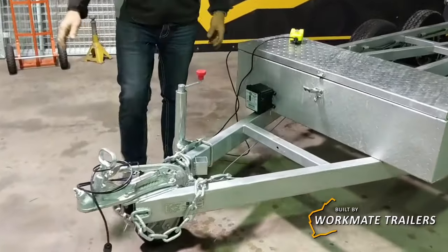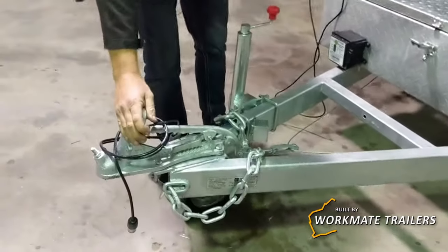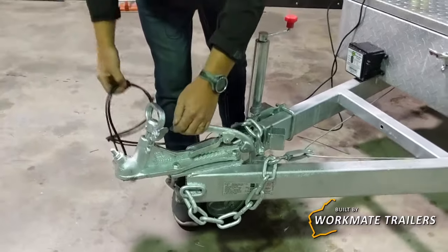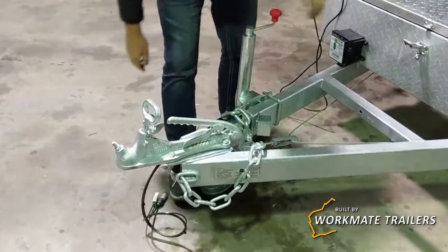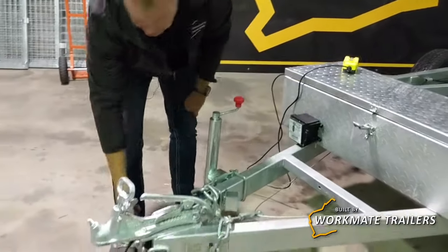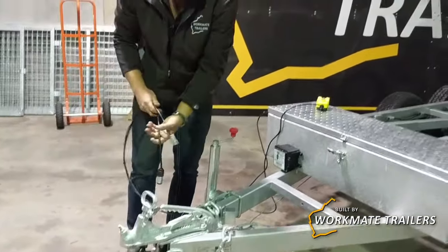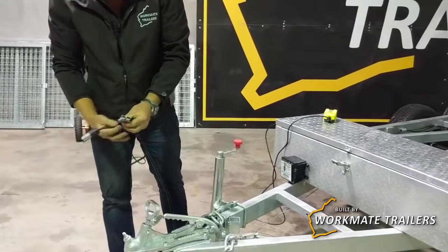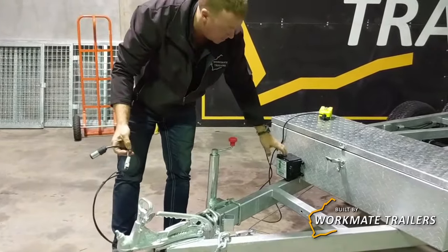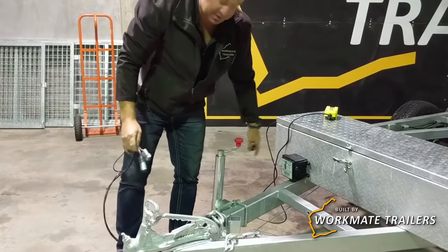Moving down the front for the towing gear: we've got the three-and-a-half tonne hitch, handbrake, dual chains, Hopkins breakaway unit, 7-pin round plug, also fitted with an Anderson plug for a trickle charge from your vehicle back down to your battery.